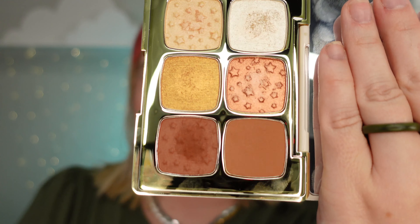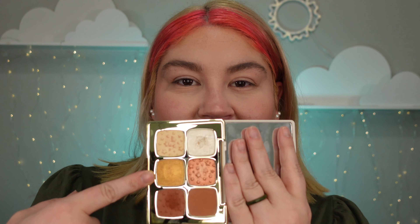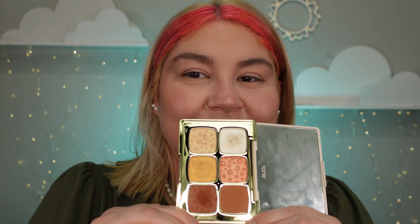Welcome back to the Makeup Palette Series Volume Two. This is the Tartelette Starlight palette. We're going to do a halo eye because the only color I didn't actually use was this one and I want to use it. I'm going to take the two darker colors for the inner corners, one to blend it all together, and then put the highlight in the middle.